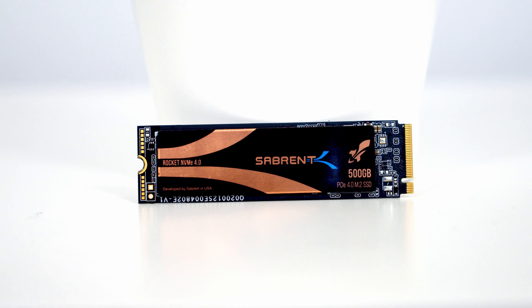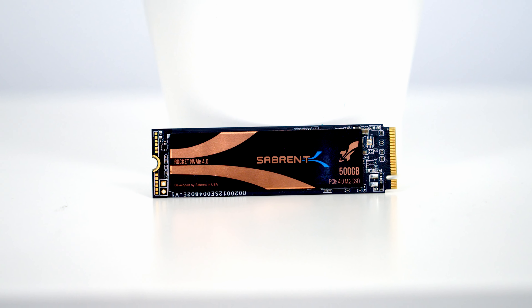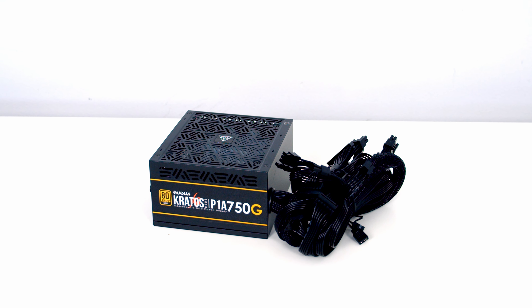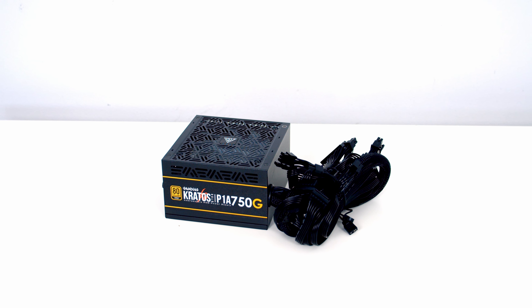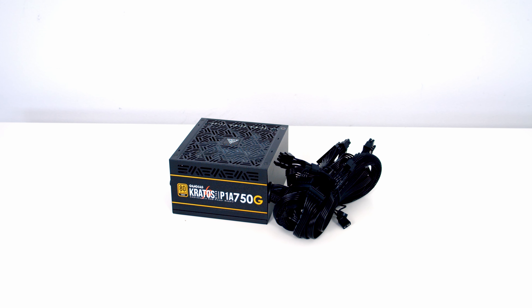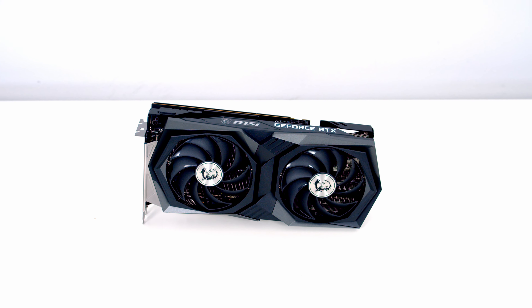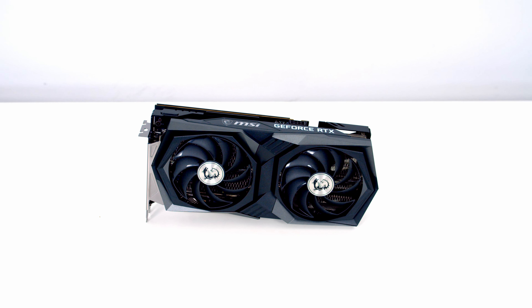For storage I'm going with a single M.2 NVMe drive — for this build it's the Sabrent Rocket in 500GB capacity. For RAM I've got 32GB of Kingston Fury Beast RGB at 3600MHz. Powering the whole build I've got a 750W gold non-modular power supply from Gamdeus, the Kratus P1A. For the graphics card I'm going to be using the MSI Gaming X RTX 3050. And the final part for today's build is some white cable extensions from CableMod.